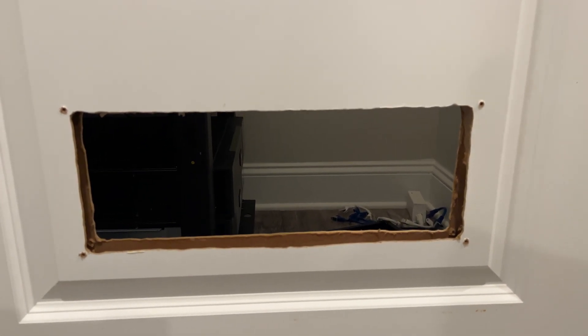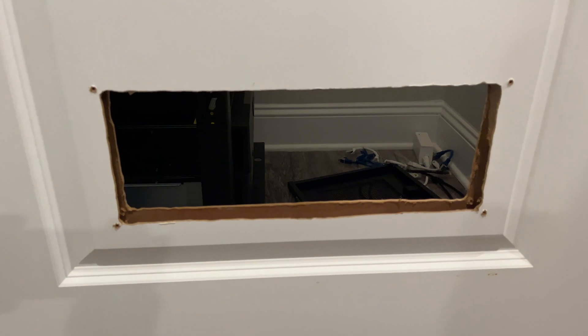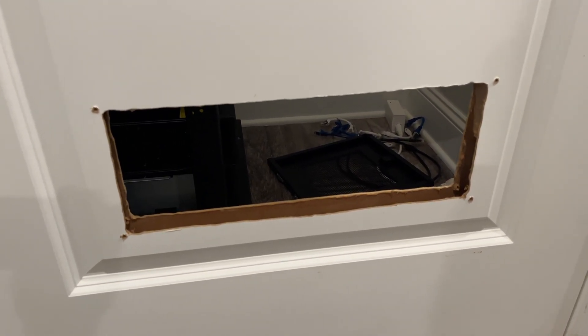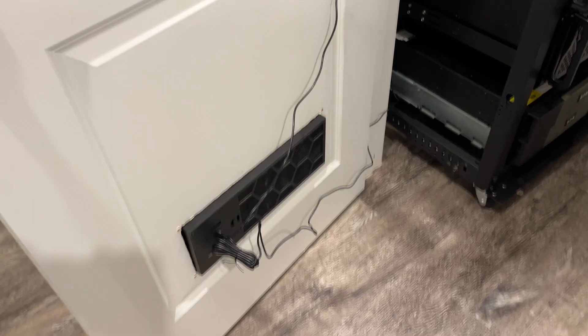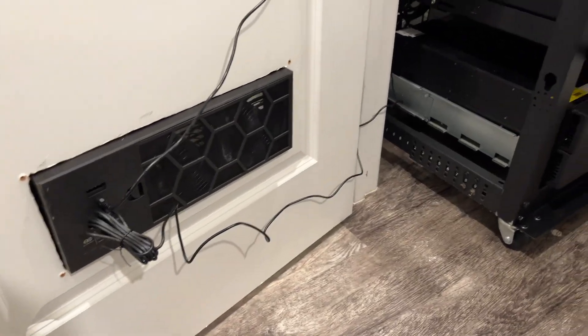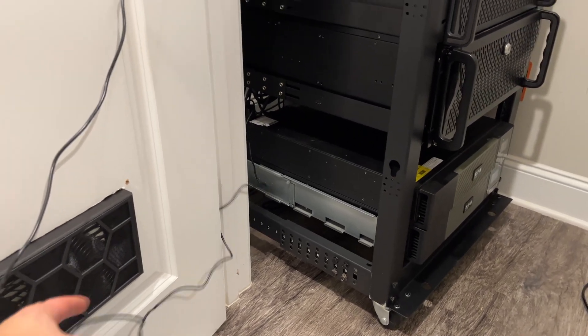Probably some of my best work of all time — perfectly square as you can tell. Yeah, really proud of this work. Wish I had the right tools. Don't ever hire me for anything. So this is what I wanted to avoid by sticking a fan in here — just all these wires kind of hanging out everywhere.